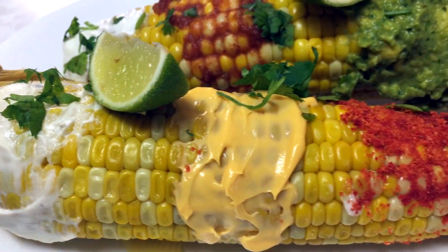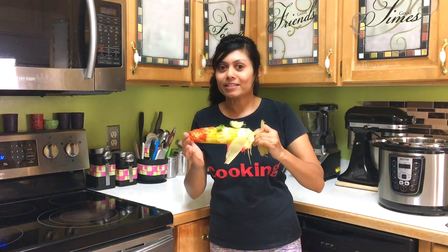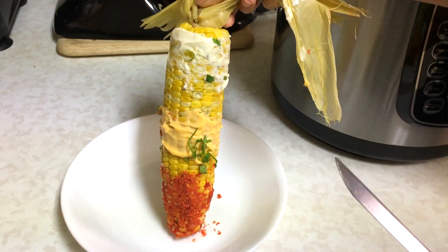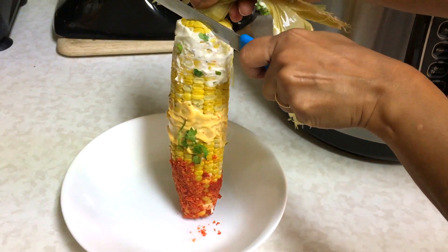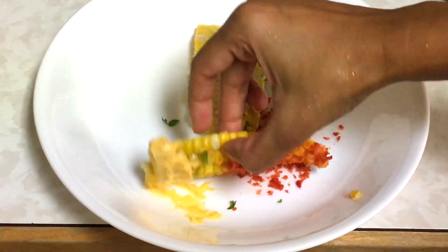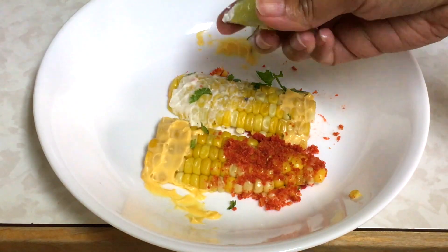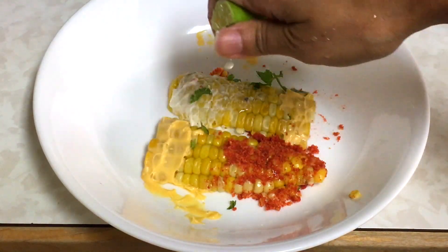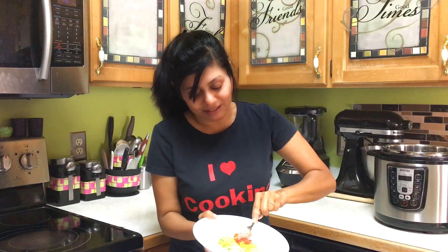Here I have queso nacho Dorito corn on the cob and guacamole salsa sour cream corn on the cob — flavors of Mexico! Can't eat the whole corn on the cob with all these flavors? Let me show you how. Hold the corn on the cob and use a knife to cut the kernels. Look at these beautiful corn kernels. Squeeze lime and it's ready to serve — now easy to eat!